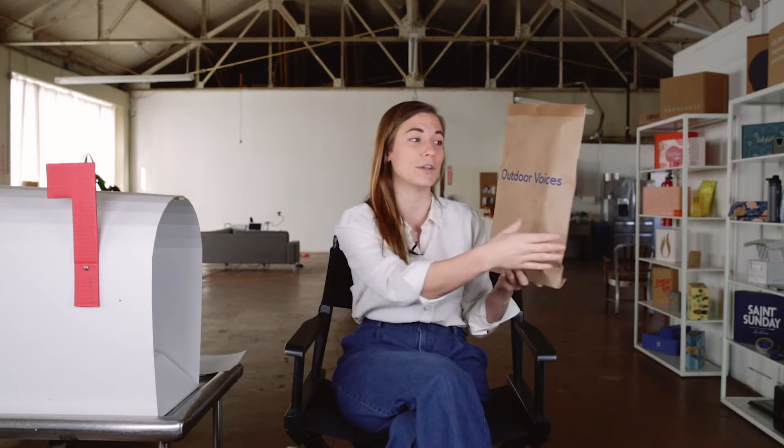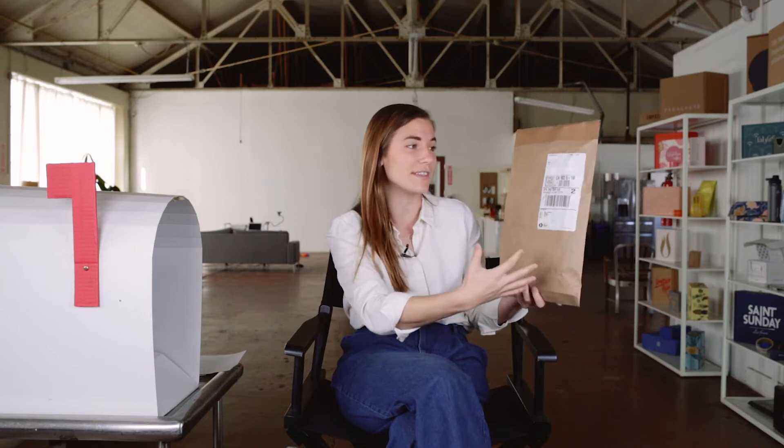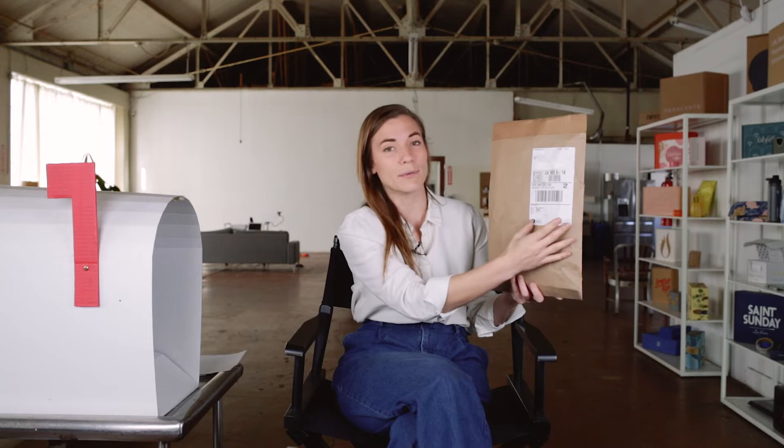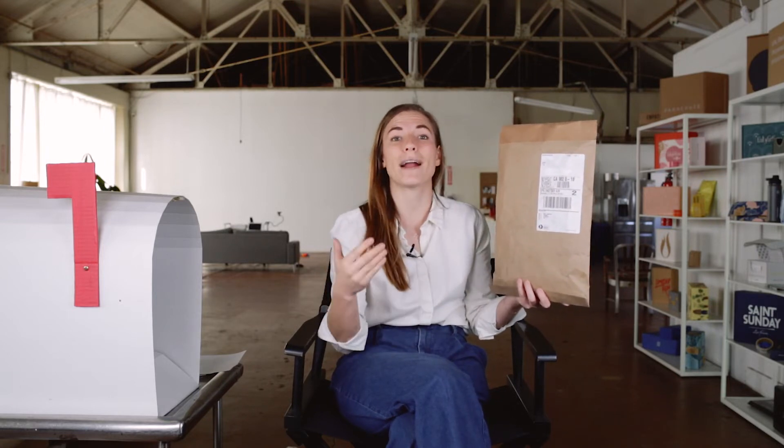The single color also means that this package is probably pretty economical to produce, and there's no printing on the other side — you've just got room for your shipping label. Having a clean place for a shipping label to be affixed is important not just because of how it looks but also practicality.